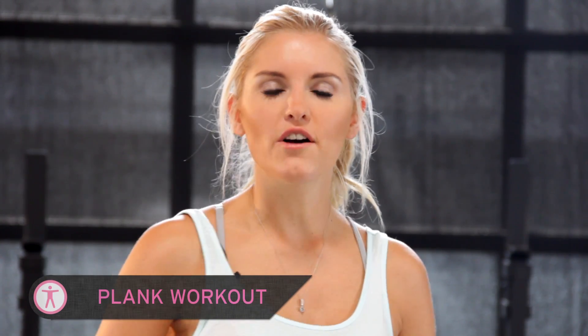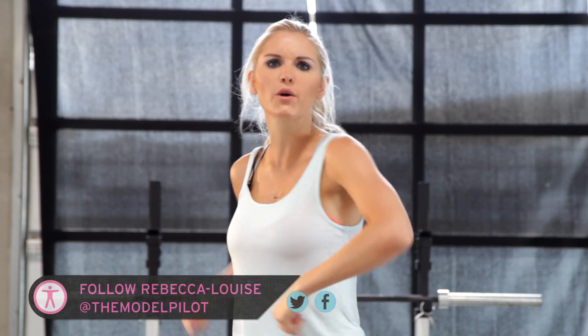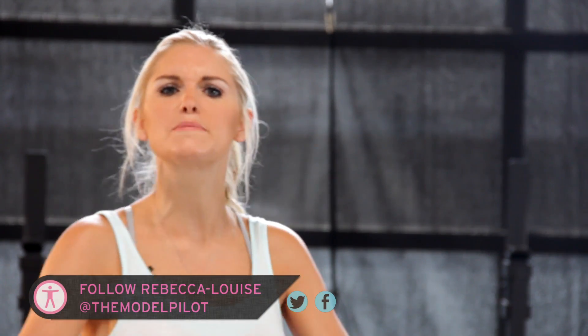Hey everyone, my name is Rebecca Louise and today on X-Hit we are going to be working those abs and those arms. We are doing the Purple Professional People's Pistachio Plank Workout... the Perfect Penguin Pizza Purple Plank Workout... the Perky People of Peru's Plasma TV Plank Workout... the Powerful Parsnips of Portugal Plank Workout. It's a plank workout. Deal with it. Let's get on with it.